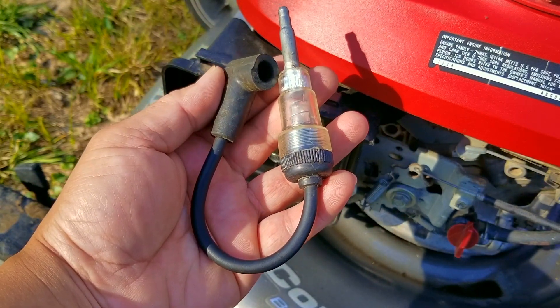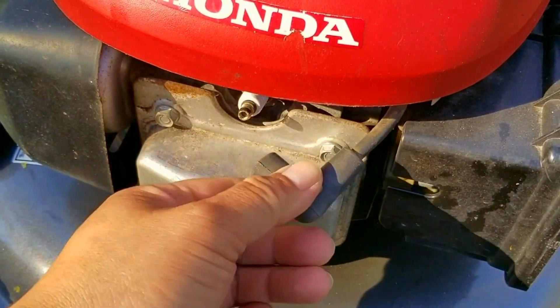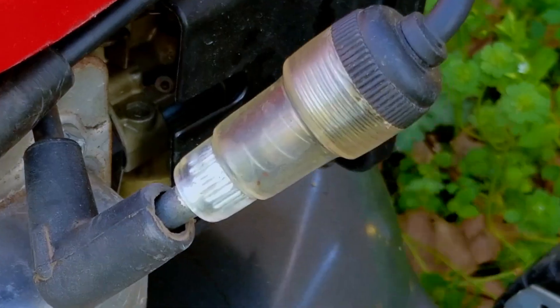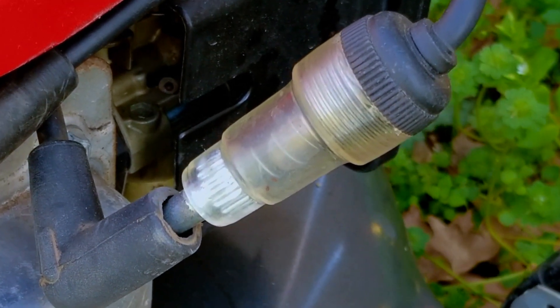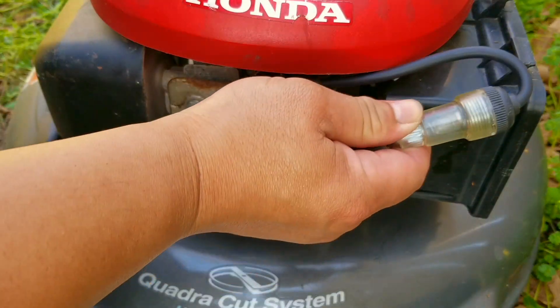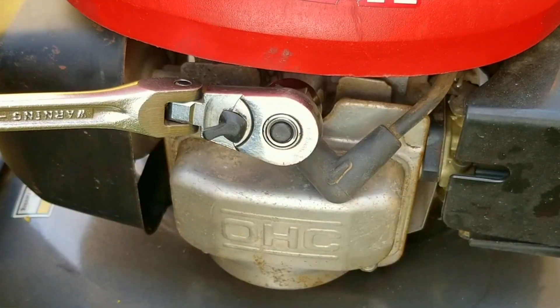You can buy a spark checker online for just a few dollars. To use it, simply install it in line with the spark plug and pull the rope a few times while watching for an orange glow in the tester. To make this a lot easier, try finding a shady area. I know it can be hard to see on camera without being in a dark room, so I paused the video so you can see that we do have spark. The tester shows we have a working ignition system, but it doesn't check for a bad spark plug, so we need to remove it and inspect it for any problems.